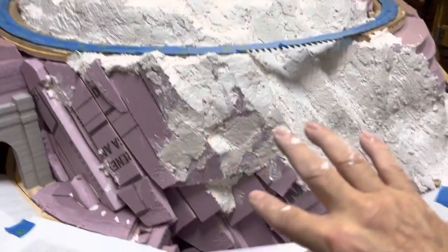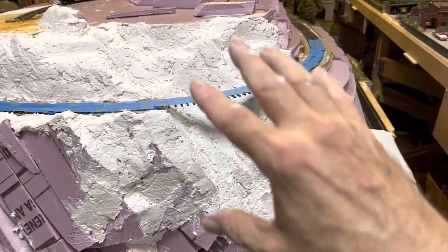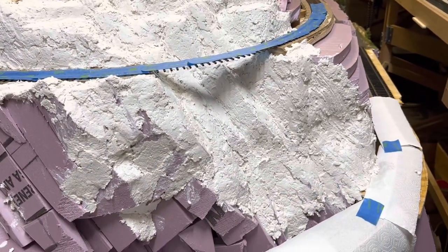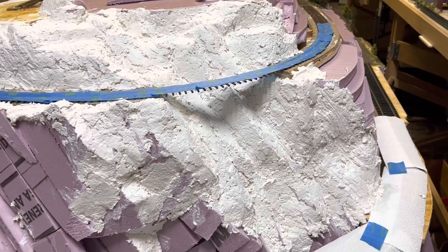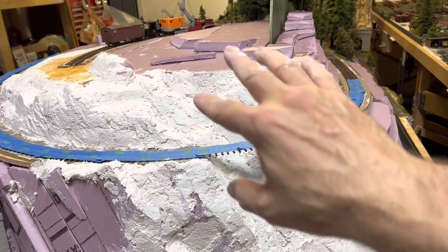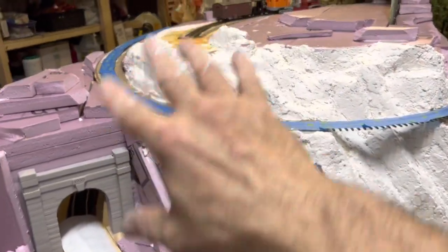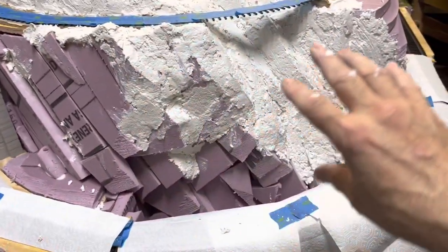I'll get the rest of this done so that when I put the plaster on, I can do this whole area at one time with my plaster skim coat — not exactly all at the exact same time, but I can do a little area, carve, do another area, carve, and so on until I get this piece wrapped up.